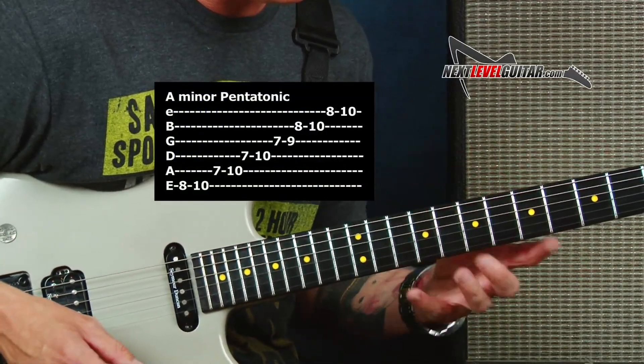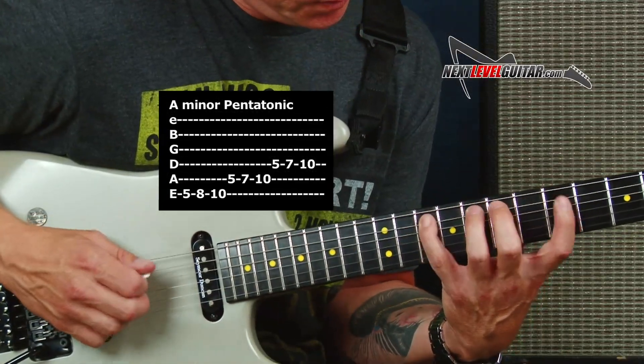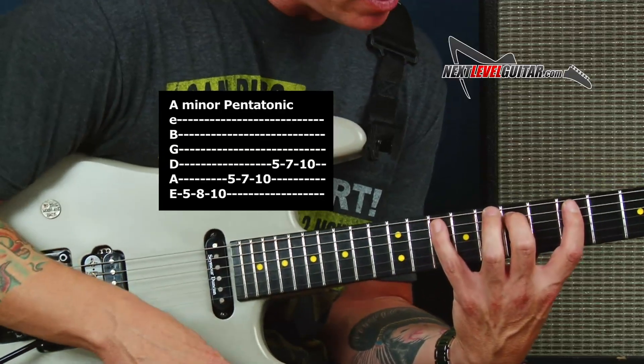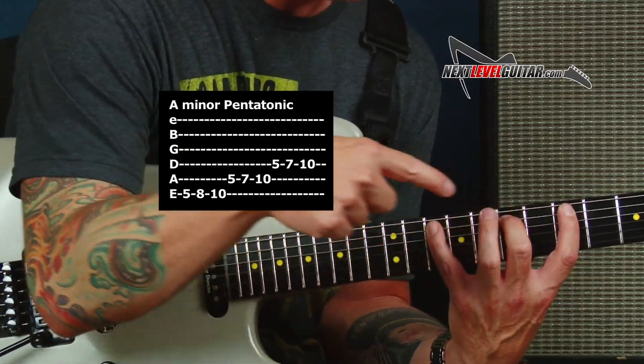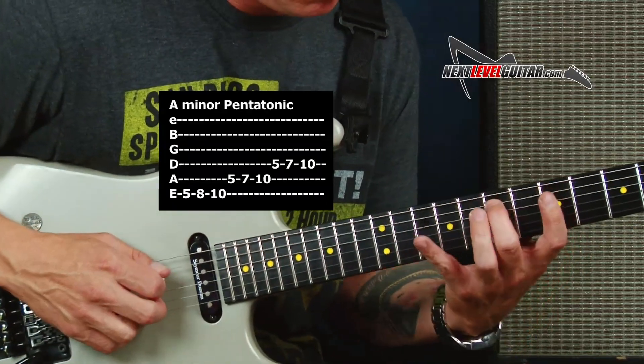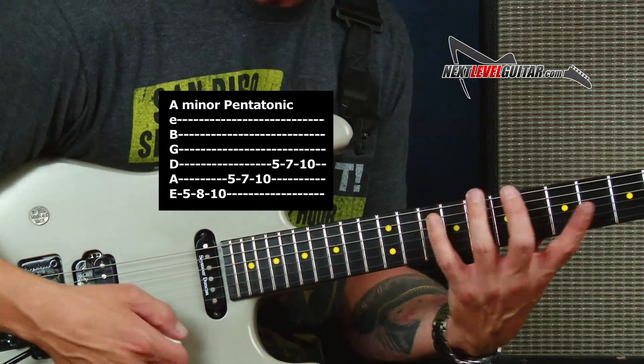The trickiest thing with three notes per string is visualizing the two shapes together. That's three notes per string, and look at that — I got a hefty stretch. I got a minor third stretch from my pinky and my middle finger. If you have to adjust to play it, that's totally fine. Your hands will stretch out, I guarantee it.